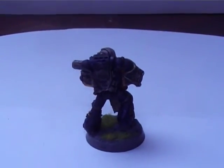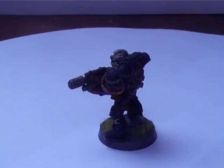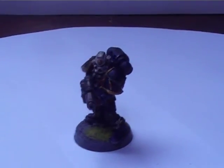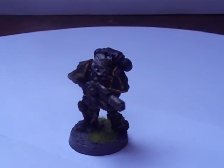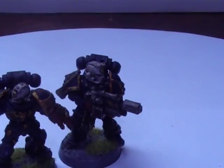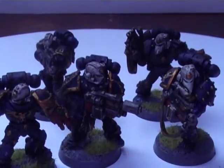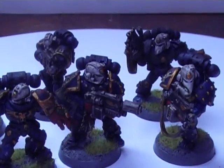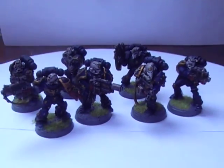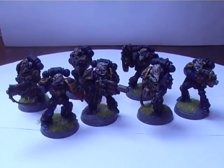So there we go - these are my Sternguard Veterans. Please continue to comment, rate and subscribe, and please spread the word about this channel. It's great to have all the support I've got so far, so keep watching for further updates. Chaffee commented wanting to see my whole army, so that will be put up soon in photo form. Thanks a lot - this is Imperial Orkfist out.